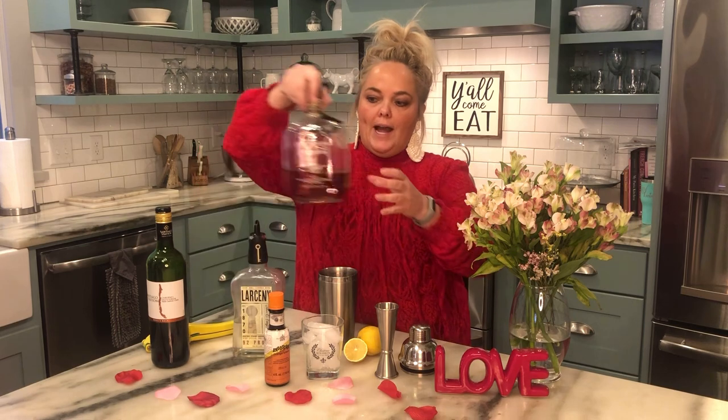The first thing you'll want to do is grab your shaker and make sure you've got plenty of ice in there. Then get your rocks glass — or two rocks glasses if you're making two cocktails — and fill it with ice so you're ready to strain into it. Then we're going to mix up the drink. I'm making one cocktail, so I'm going to do two ounces of my Jefferson's.